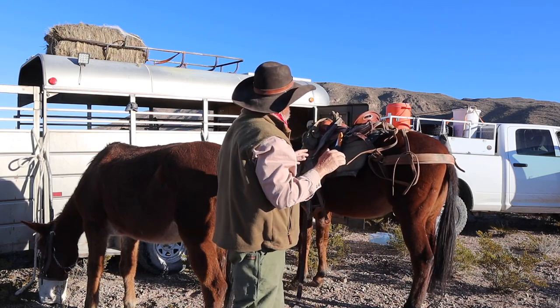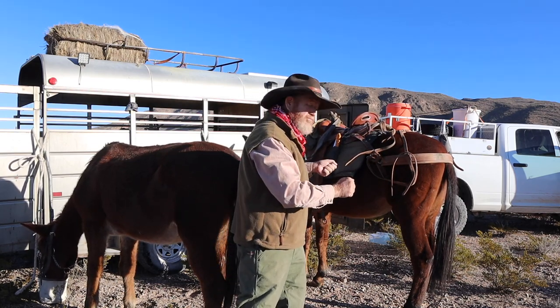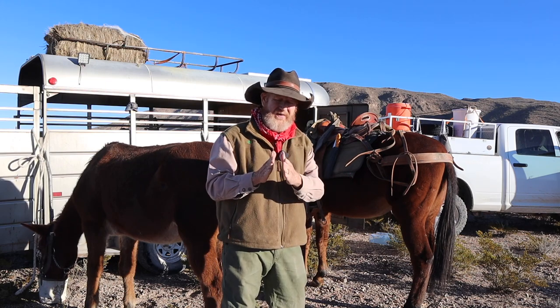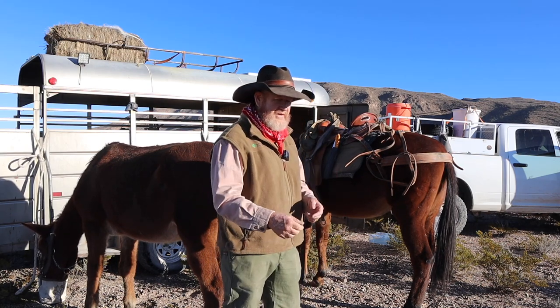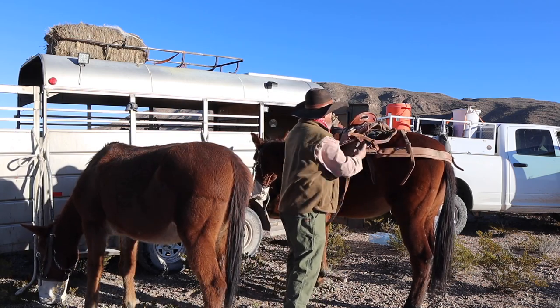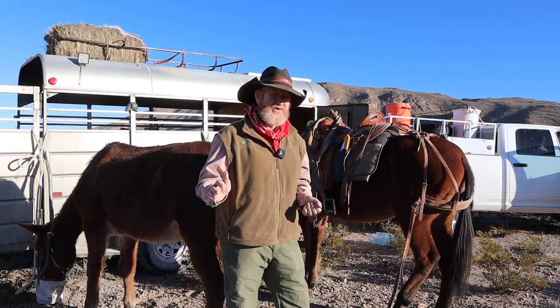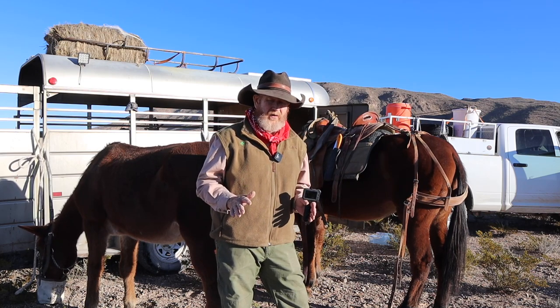Another thing — a lot of the time when you're riding rough country, that saddle will slip back and forth on your mule. You'll be stopping and resetting your saddle, pulling your blankets back under, because as it wiggles back and forth — even just a little — it'll move that pad back underneath your saddle as you ride. With this pad it's got a real coarse surface that doesn't allow that saddle to slide back and forth, so I haven't had any trouble with my saddle sliding.